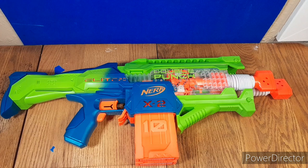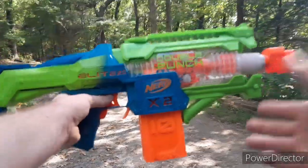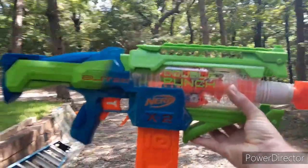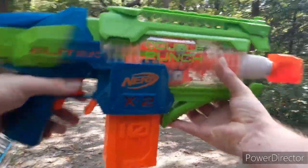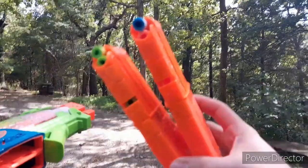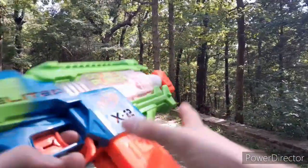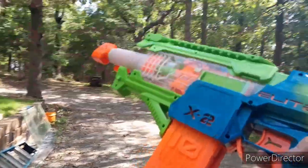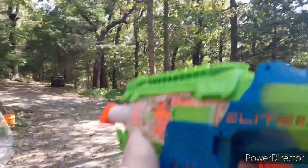But I've rambled enough about this blaster. Let's go take it to the range, and I will give my final thoughts. We are out here with the Nerf Elite 2.0 Double Punch — it is time for a range test. I have two dart types in the magazine: Dart Zone and Elite darts. I personally think Elite darts are better for this style blaster. Let's get into the range test.